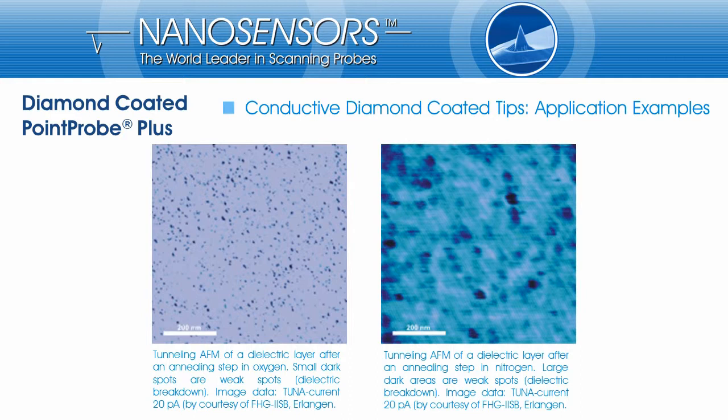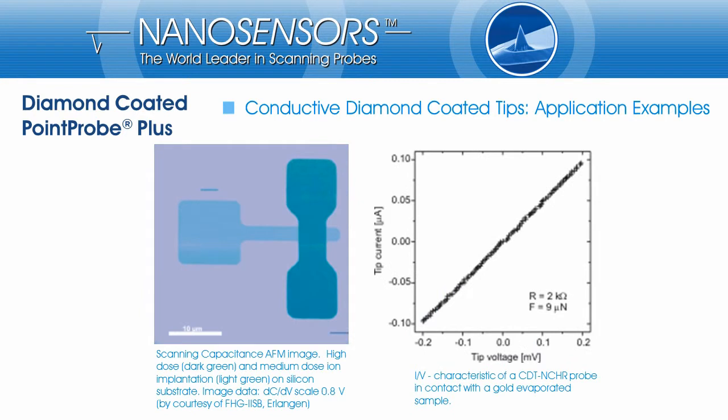The small dark spots are weak spots, so-called dielectric breakdowns. The next example is showing a scanning capacitance AFM image.